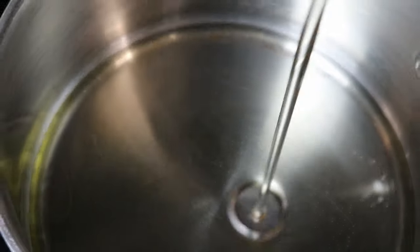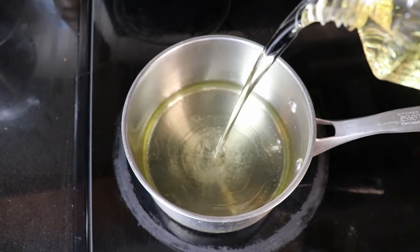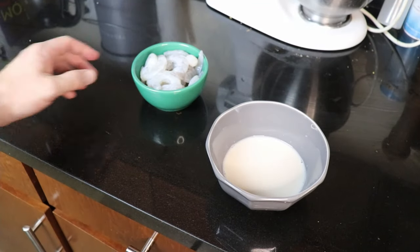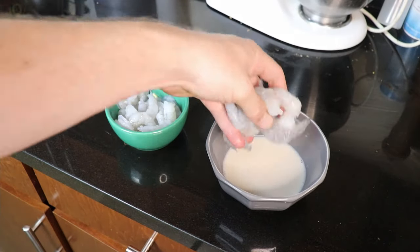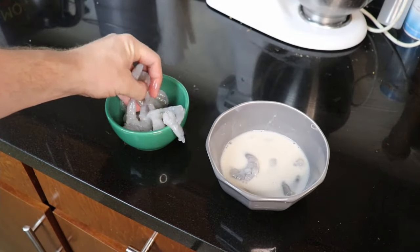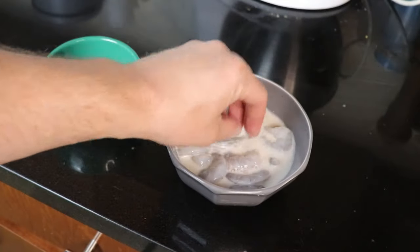Place your favorite saucepan or frying vessel on the stove over medium heat, and add enough vegetable oil to come about an inch to an inch and a half up the side of the pan. While that's heating up, we are going to marinate our shrimp in buttermilk. Take your shrimp, add it to the buttermilk mixture — every single piece. This doesn't need a whole lot of time to soak; it's really just going to give the cornstarch something to stick to. Give it a good toss and make sure everything is evenly coated.